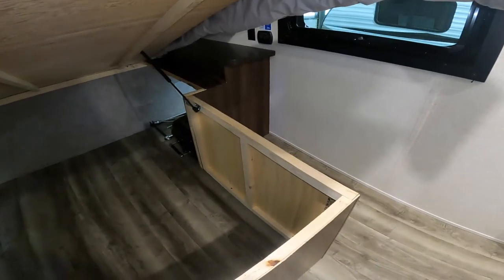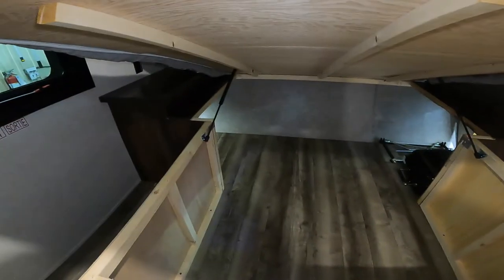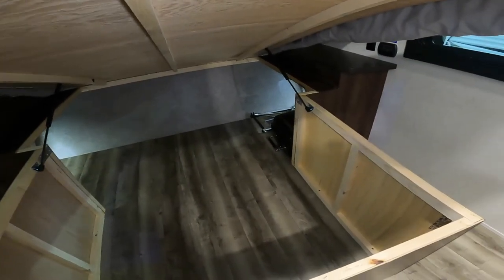You'll see here that the bed has props that hold it up, and that allows you easy access to the under-bed storage, which is also part of the pass-through for the front storage from the outside.